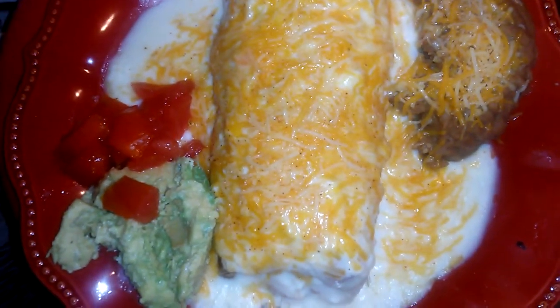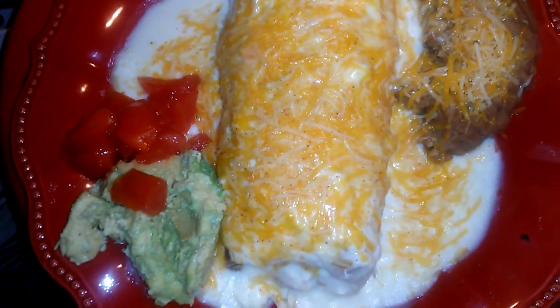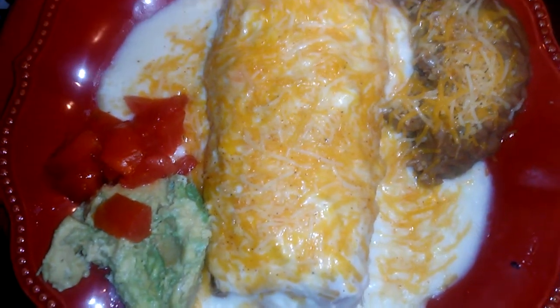There's my husband's plate. There's mine. It's our Sunday dinner — wet burritos. We've got some refried beans there, avocados, tomatoes, the chicken. Wet burrito.